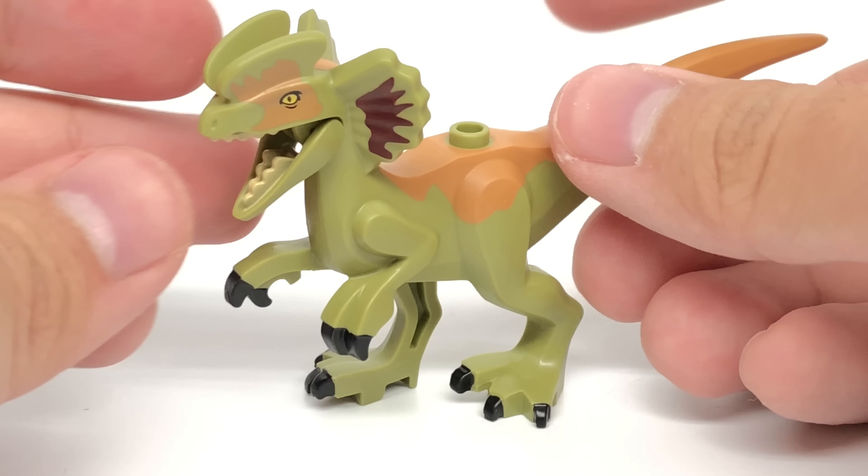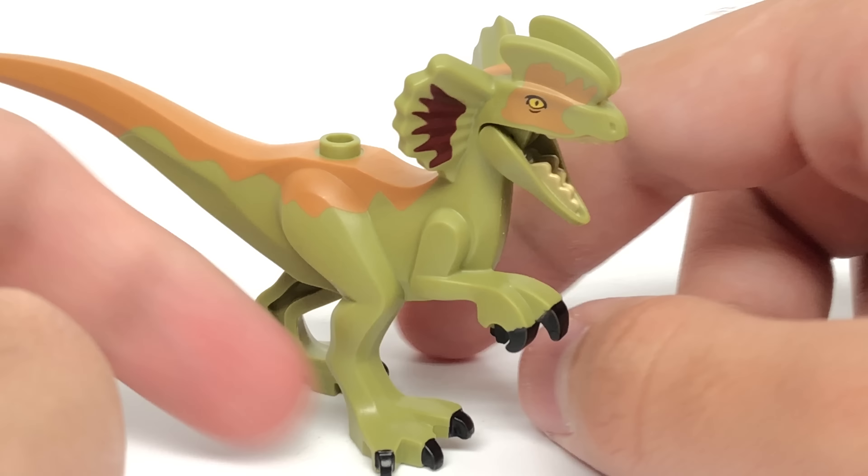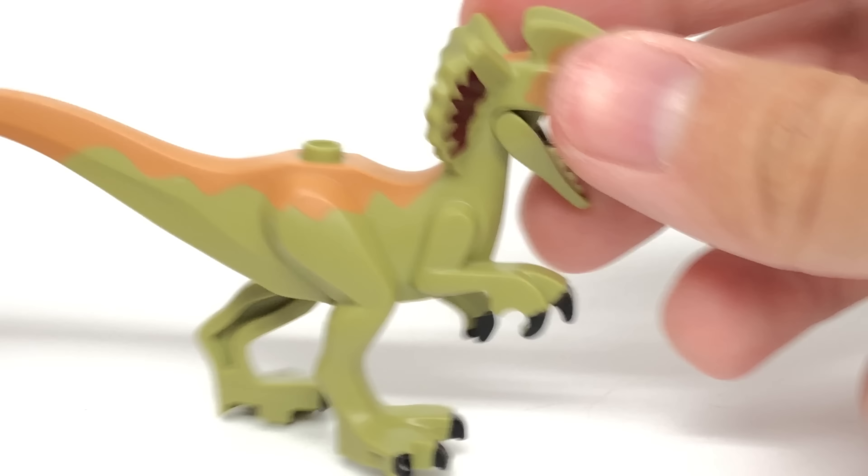This releases August 1st in the US and June 1st in Europe. This was sent to me by LEGO to review early, but all opinions in this video are my own.